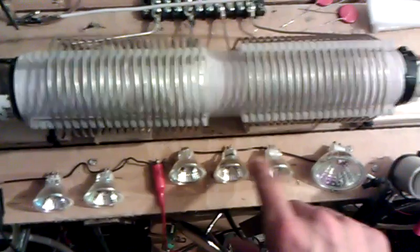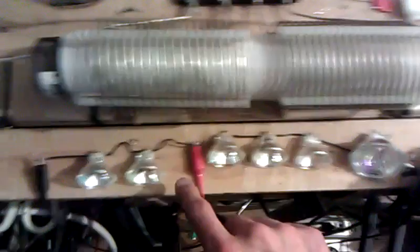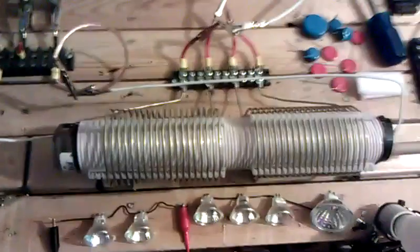So voltage is really high right now, but I actually blew out these three bulbs. So I'm going to hook up these two and probably blow those out too, and just show you what kind of action is going on here.